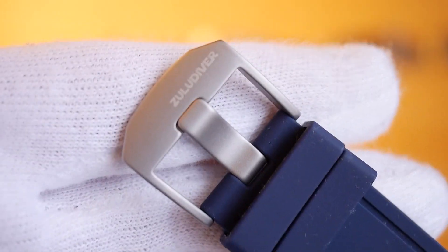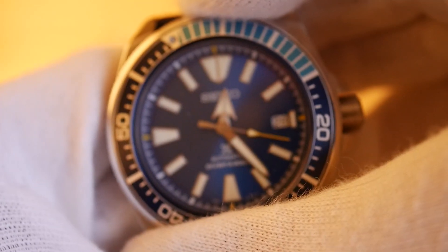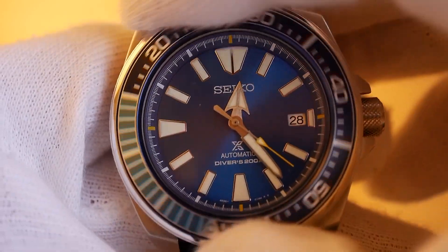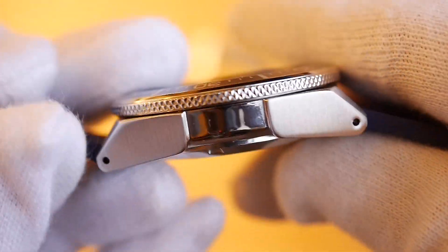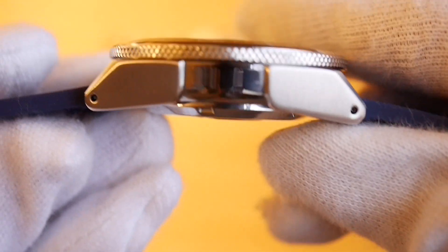There's the Zulu Diver strap — I thought Zulu Diver was a brand to be honest, but I'm not sure. The bezel is pretty nice, nothing special — I'm a bit obsessed with dive watch bezels — but it's solid. It has drilled lugs, which is awesome; not something I really need but it's quite useful.